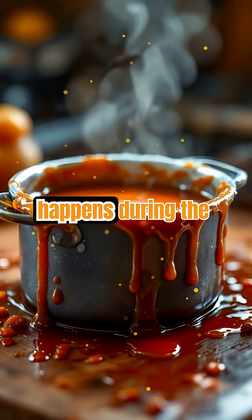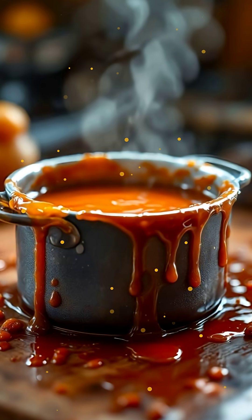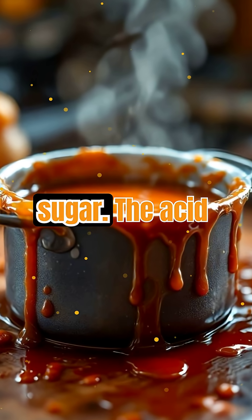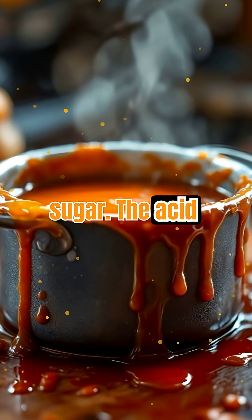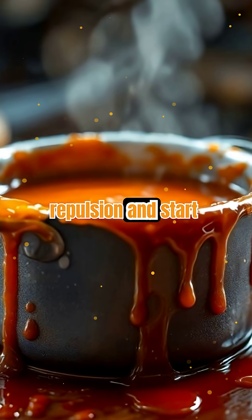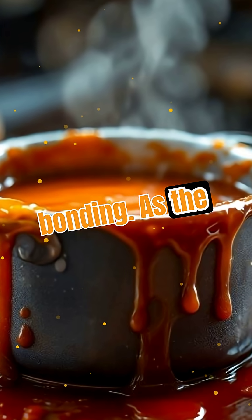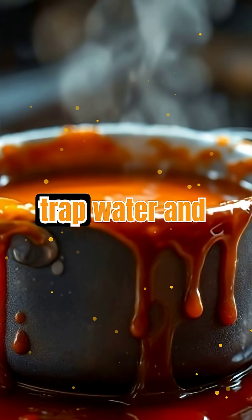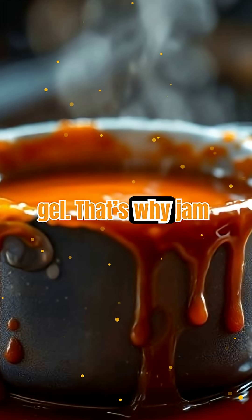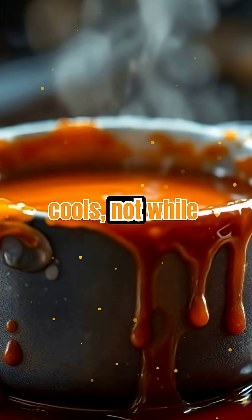So what exactly happens during the jam-making process? As the mixture heats up, water evaporates, concentrating the sugar. The acid — often from lemon juice — helps pectin molecules shed their natural repulsion and start bonding. As the mixture cools, these pectin chains trap water and fruit particles, creating a stable gel. That's why jam thickens as it cools, not while it's boiling.